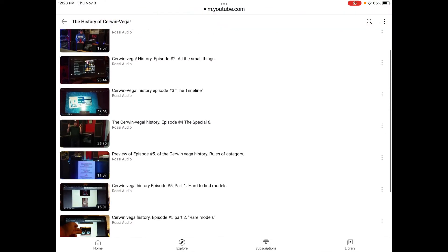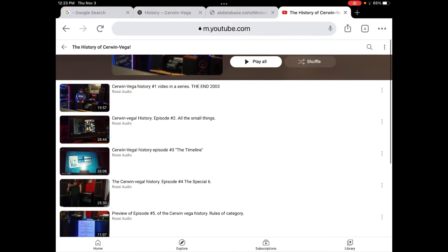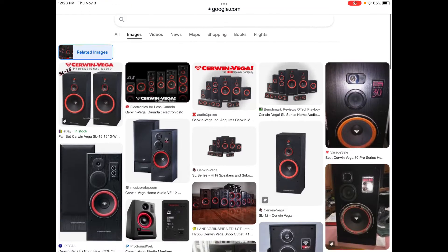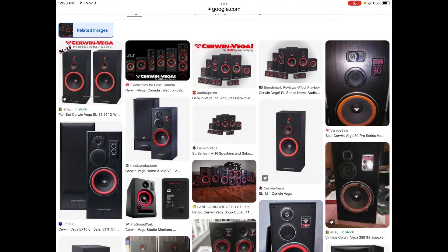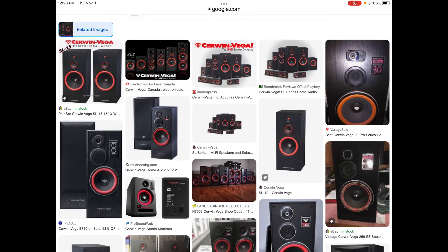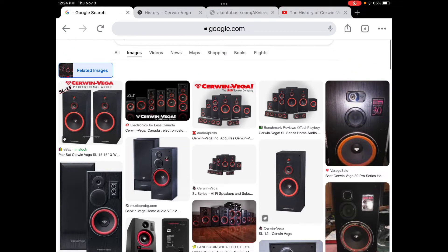That takes it all the way up till the end. Cerwin Vega the original company went bankrupt, was bought and sold several times, and at this point the mobile and non-mobile parts of the company are owned by CV Associates, still operating out of LA. So it survived all this time and they're still pumping out new products. That's just a little bit of history — there's lots more to learn but I thought I'd share a couple of those points.